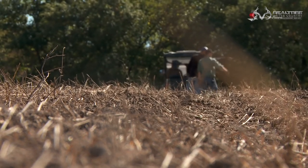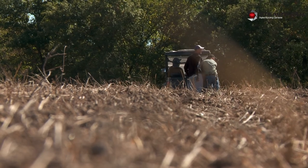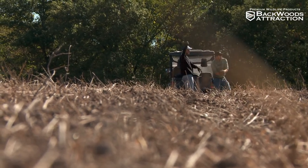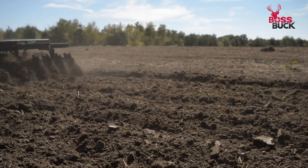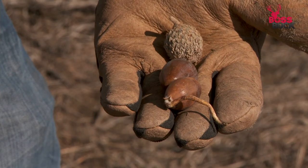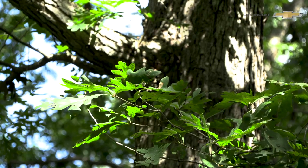For white oak acorns — white oaks in general are fall germinators. So if you've got good white oak acorns that have already started to put a little bit of their main root out, or they've just started to get going — which is typically what you're going to find — if you put those into dry ground and you don't get any rain for a good period of time, they're going to die.